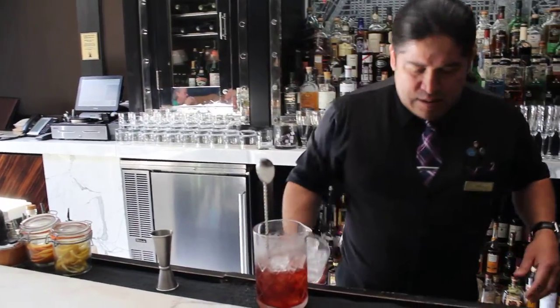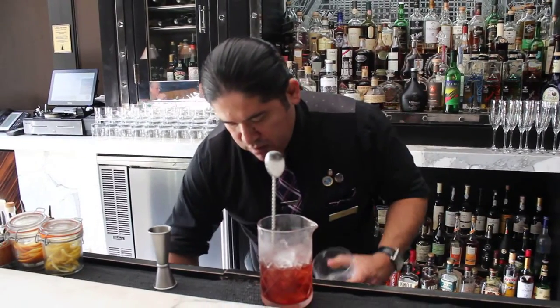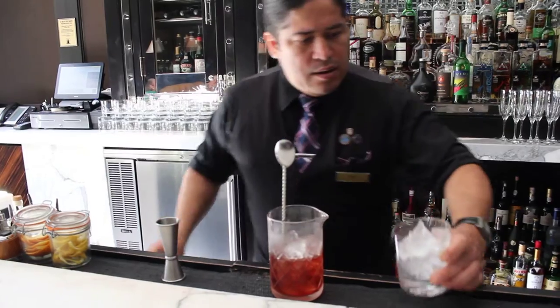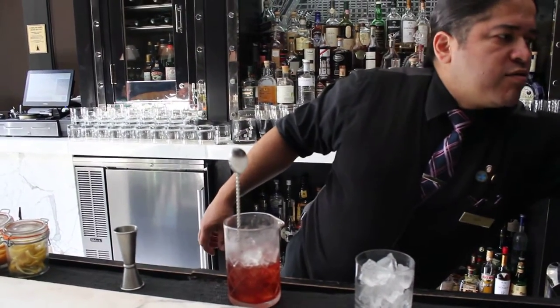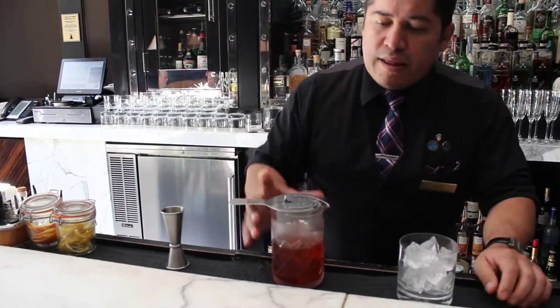I'm going to strain this, chilling the glass, and use fresh ice for this glass of cocktail. Fresh ice. I'm going to strain everything into the rocks glass.